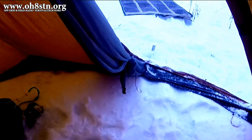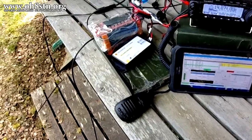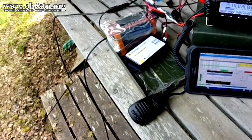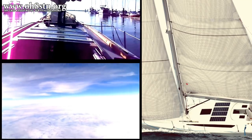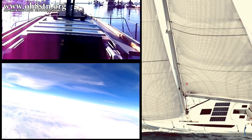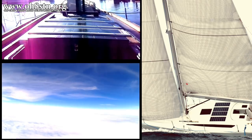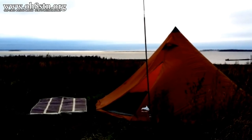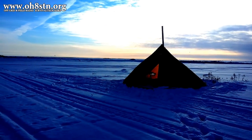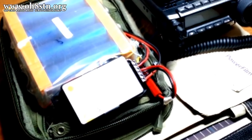A manufacturer can write whatever they want on a package, but rebadging that Alibaba charge controller with an American wrapper isn't going to make it any better. Spend that extra 10 or 15 bucks and get some quality. Genasun charge controllers can be found in some pretty amazing places like boats, racing yachts, and high-altitude balloons — never mind my solar-powered field station. It wasn't long after we discovered the lithium-iron phosphate batteries and started portable power on the channel that we also transitioned over to the Genasun charge controllers; I just never talked about them.